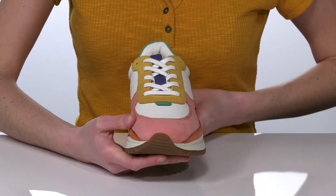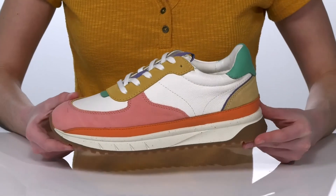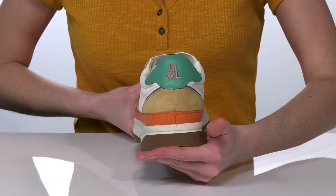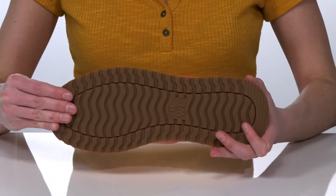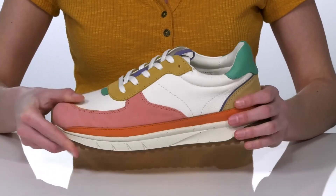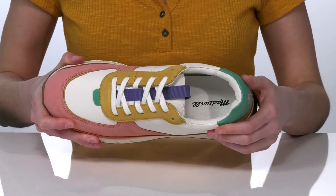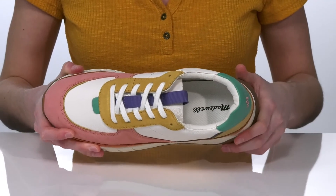A lace-up closure on the top gives them a sporty look. The chunky platform midsole is just over an inch tall at the back, and they have a grippy outsole underneath for traction. Inside is textile lined with the CloudLift insole at the bottom, which is going to make these really comfortable.